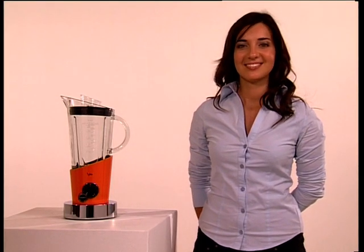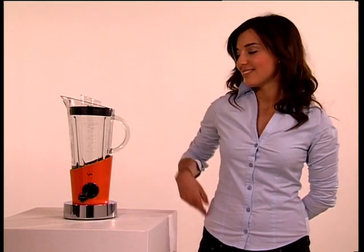Ladies and gentlemen, Bugatti is happy to present Vela, the blender.